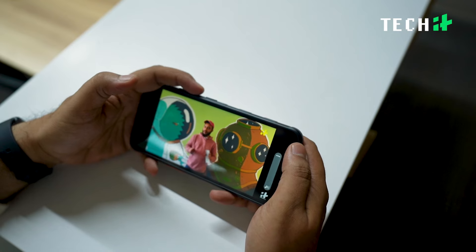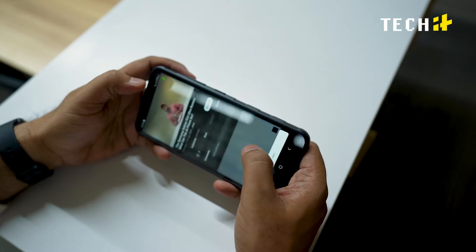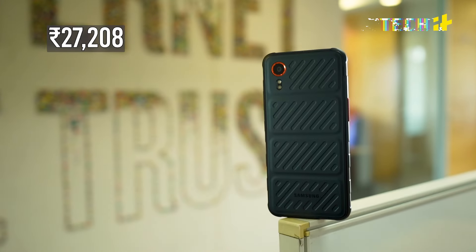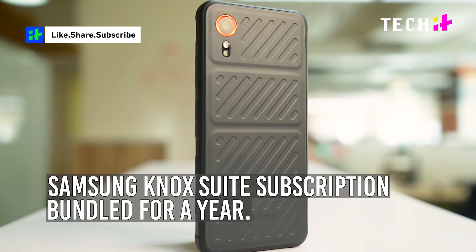The Galaxy XCOVER 7 is a niche phone — it is definitely not for your average user, and it's designed with a specific audience in mind. It won't deliver excellent results for normal smartphone features, but it excels at providing a dependable and functional experience. If you're looking for a rugged, durable phone that covers basic smartphone functionalities and can take a beating, this might be it for you. The Samsung XCOVER 7 is priced at 27,208 and comes with a Samsung Knox Suite subscription bundled for a year.